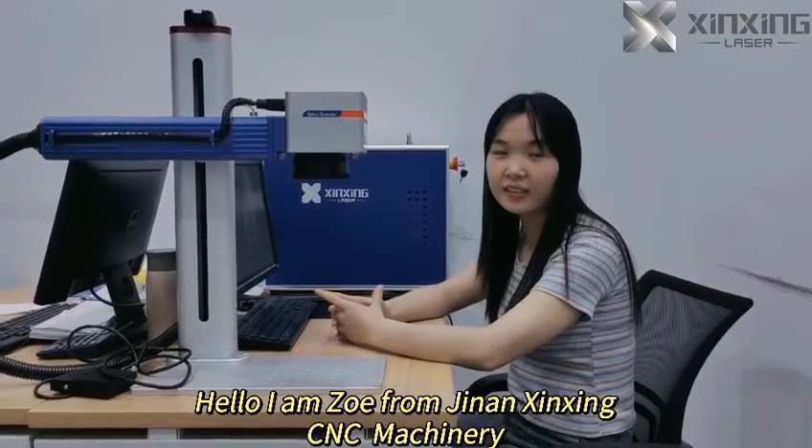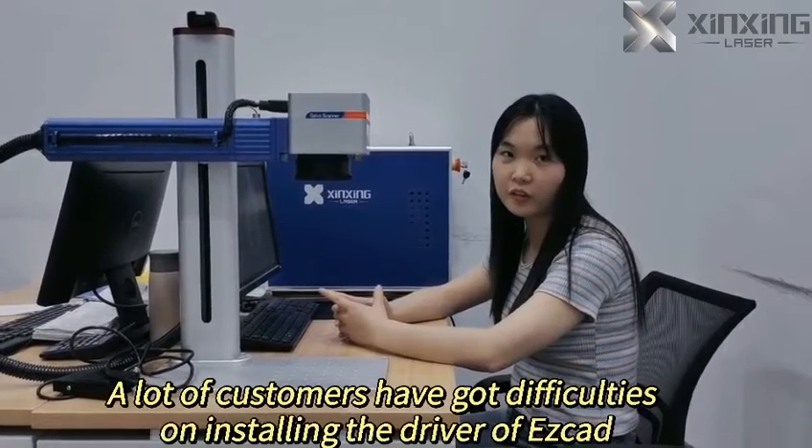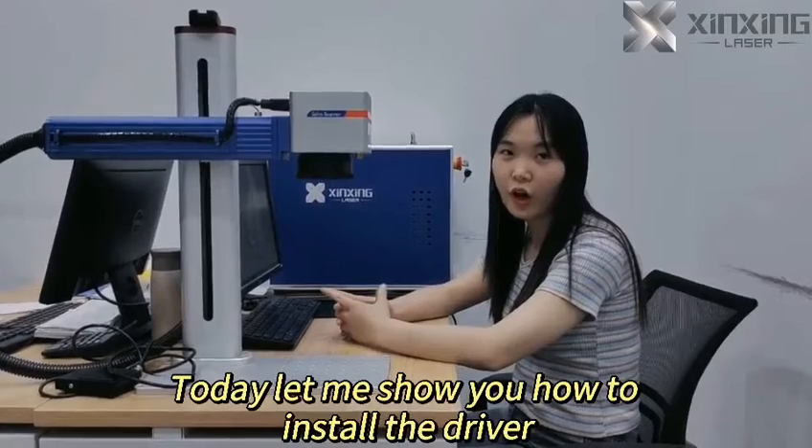Hello, I'm Zoe from Genan-Sycin CNC Machinery. A lot of customers have had difficulties installing the driver of the easy car. Today let me show you how to install the driver.